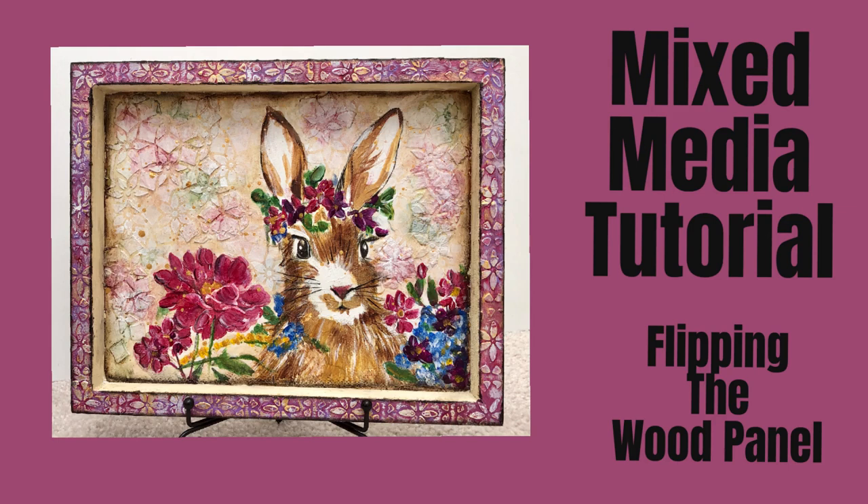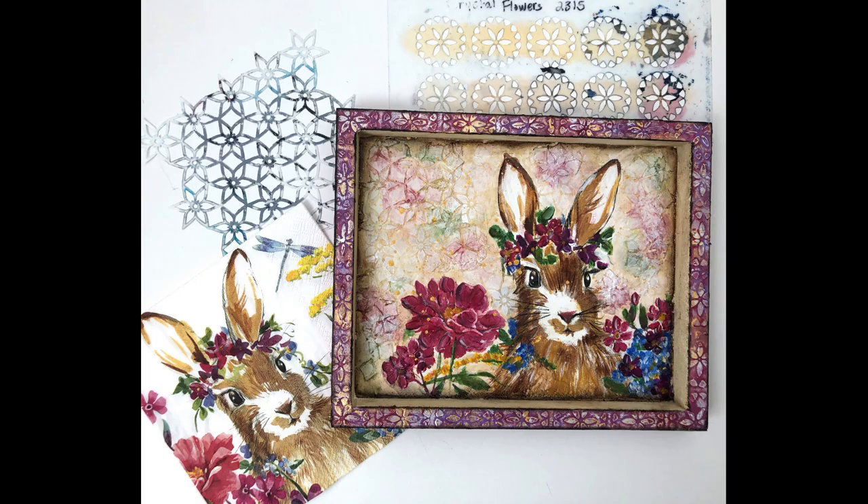Hi everybody, welcome to my channel. Today we have a mixed-media tutorial. We're going to flip the wood panel and create a home decor item. We're going to be using a cradled wood panel, a couple stencils, some modeling paste, and a napkin.